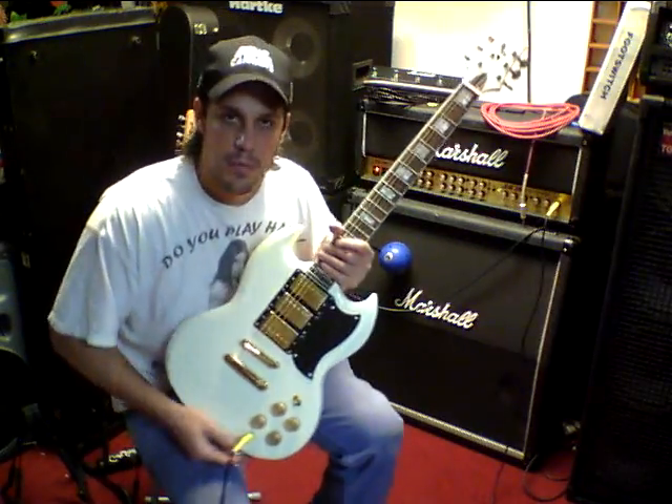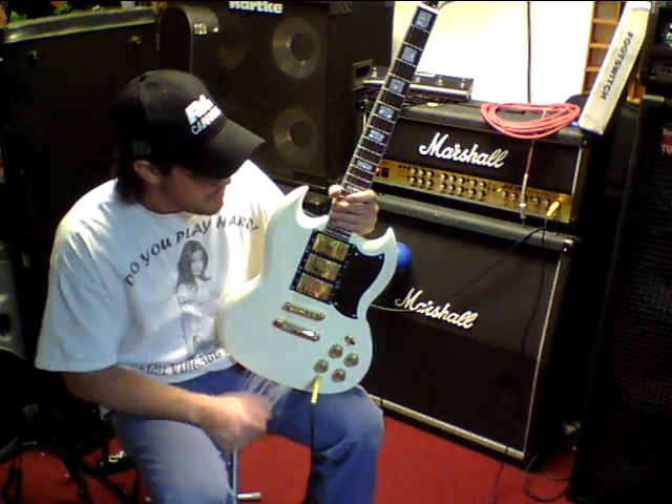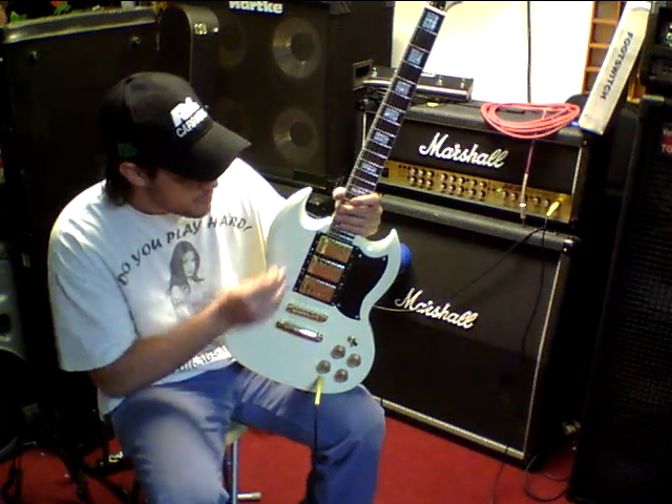Hey guys, this is Emi from Miami Vintage with our MVG model La Cobra custom, based on a classic Gibson design — the SG custom with 3 pickups.